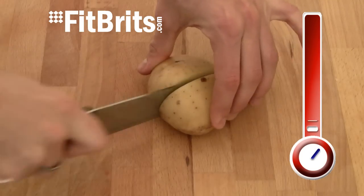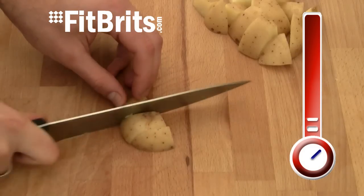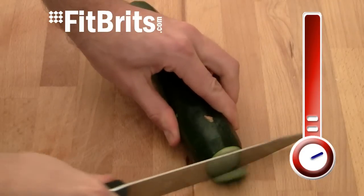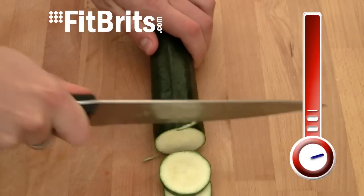Now you need to chop all the vegetables into chunks. That includes the potato, courgettes, aubergines and peppers. And the smaller you chop them, the crispier they'll be. Then set aside with the onion.